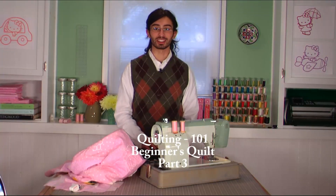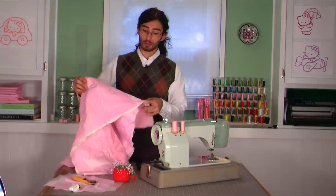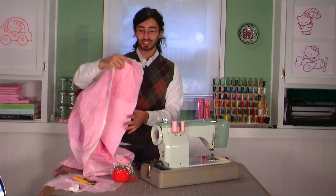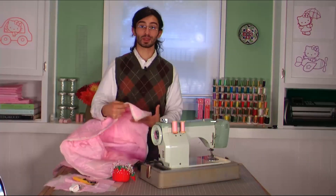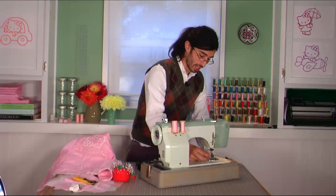Now the only thing left to do is actually do the quilting. Quilting is when you bring the layers of fabric together — the top, the bottom, and the batting — and that's what changes this from a simple blanket to a quilt. What I've already gone and done is taken a quilting guide.